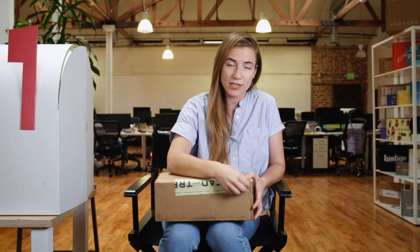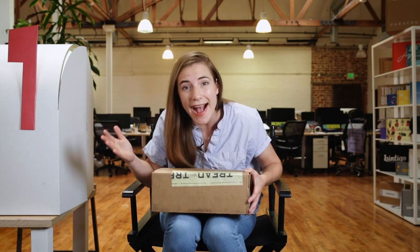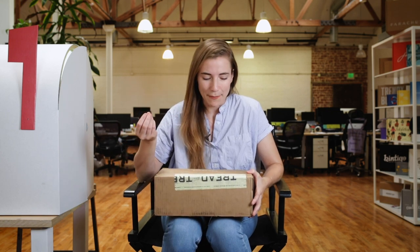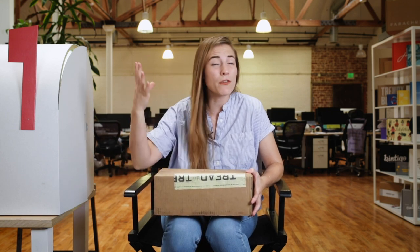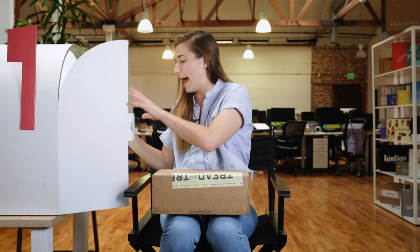This is a reinforced gummed paper tape. What is gummed paper tape, you ask? Gummed paper tape is a type of tape that comes off the roll and it's not even sticky — it's water activated. I'm going to open that up.